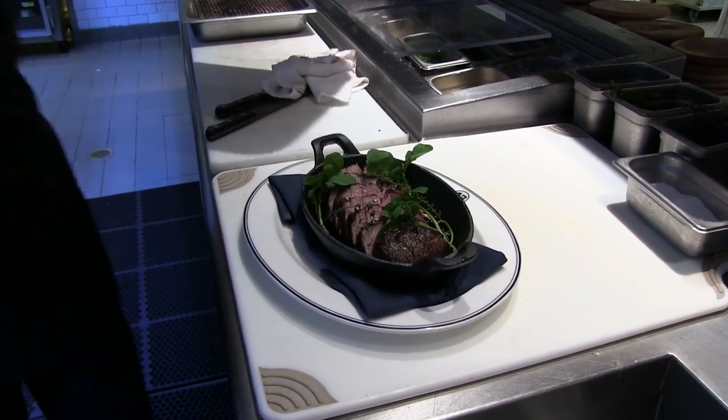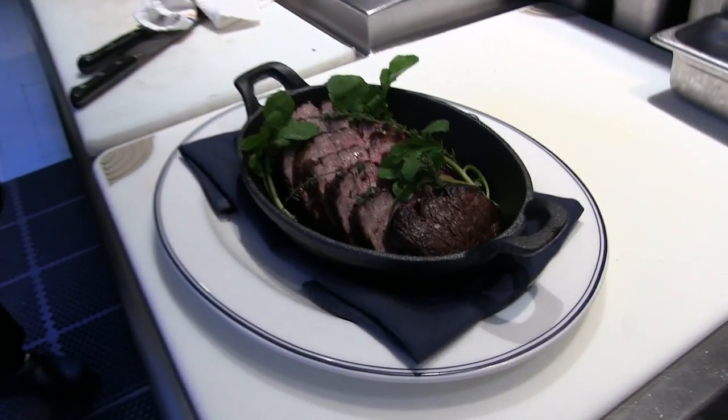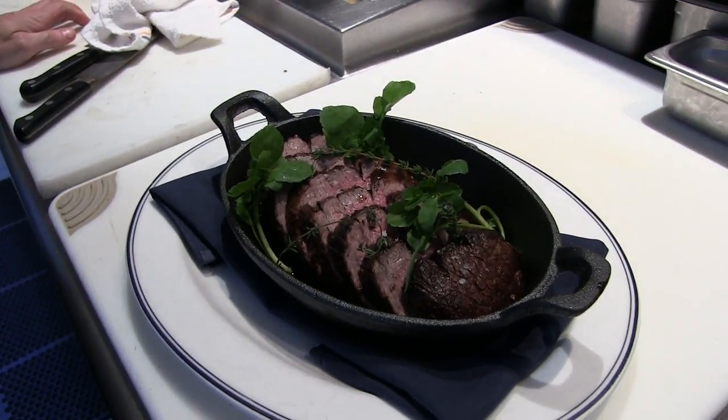And that's it — Chateaubriand for two, basted with thyme, garlic, shallots, and butter.